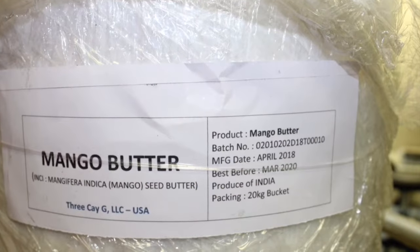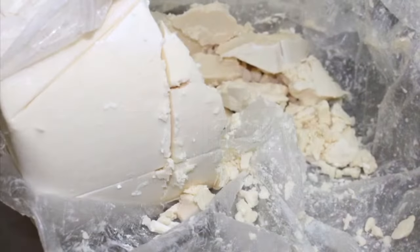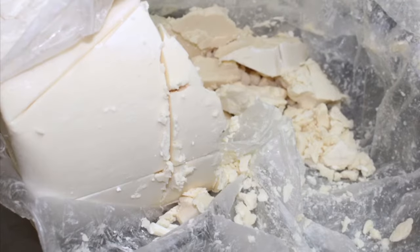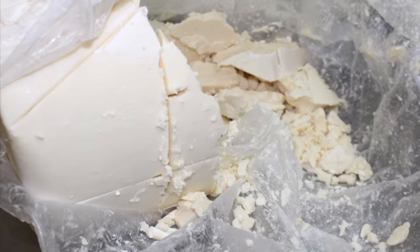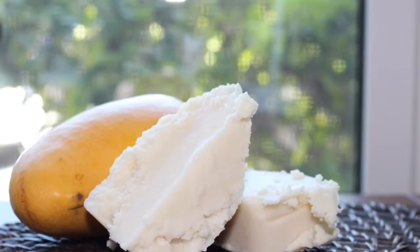From the manufacturer, the butter is a little firm and easy to cut. That's pretty much how we prefer it. Our mango butter is pretty consistent across the board — it is a bit firm, creamy, melts on contact with the skin, and very consistent throughout.